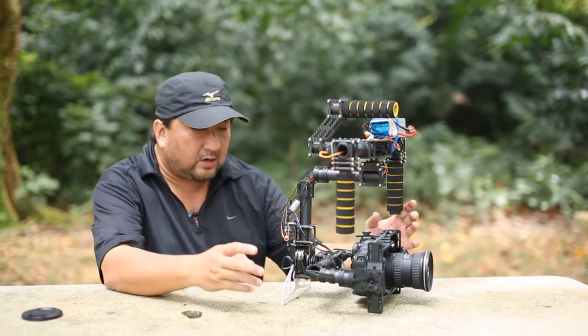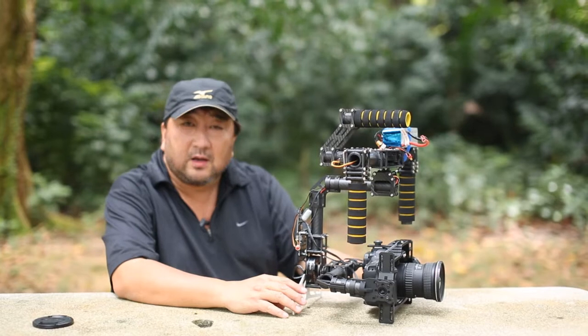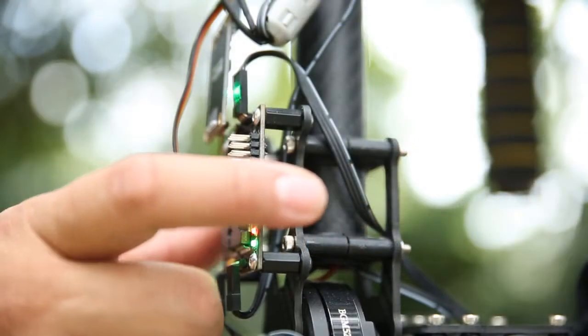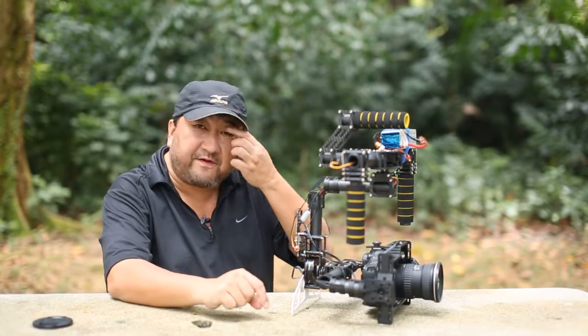Now, just in case your gimbal goes off or you have a little bit of an issue and it doesn't stabilize properly, you can use this initialization switch. Press it once and leave it a while, go through the process of the cycle of the LED signals, and then lift it up — you'll be fine.